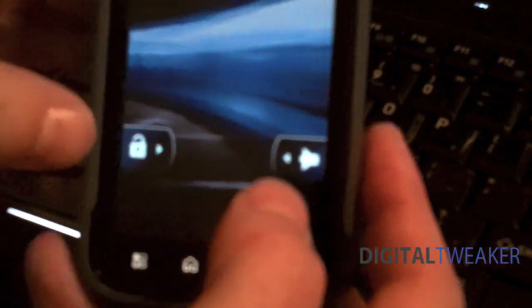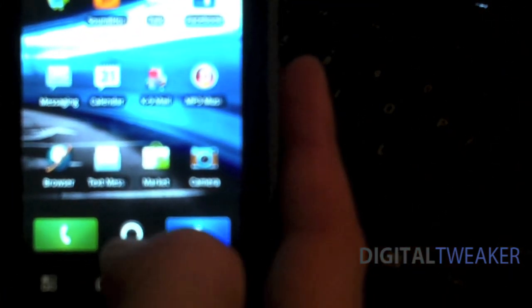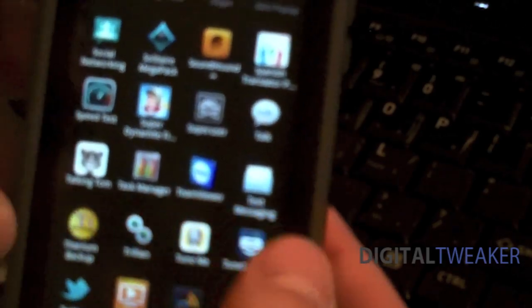Now that the phone is booted back up, I'm going to show you that it is still rooted. Probably the best way to show you is to open Titanium, which needs superuser access. It says Titanium Backup has been granted superuser access.